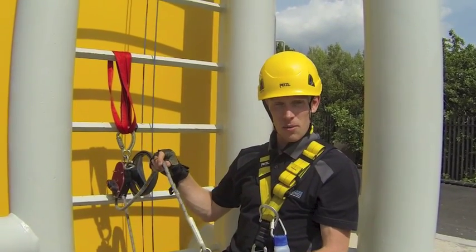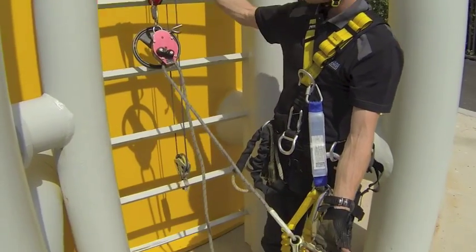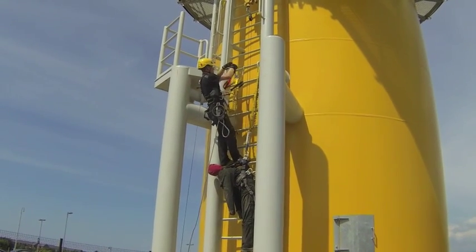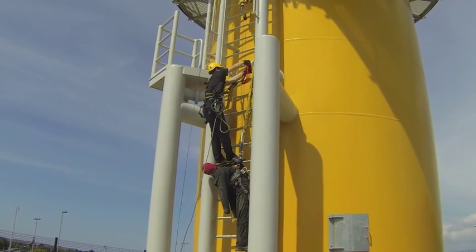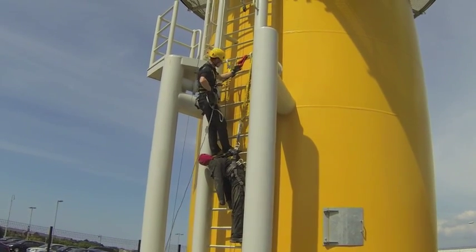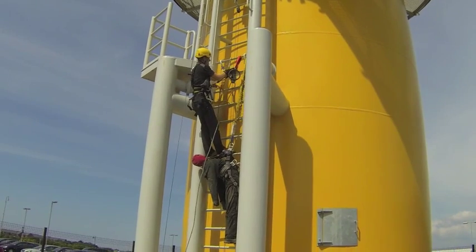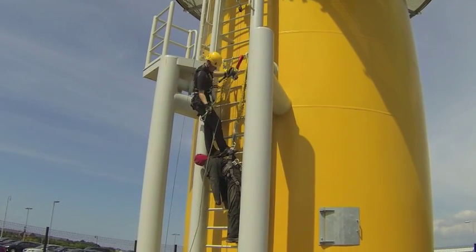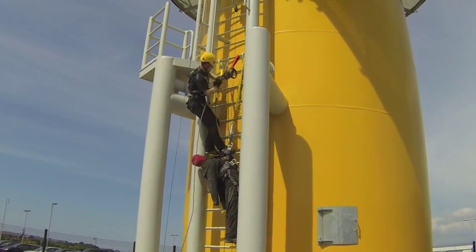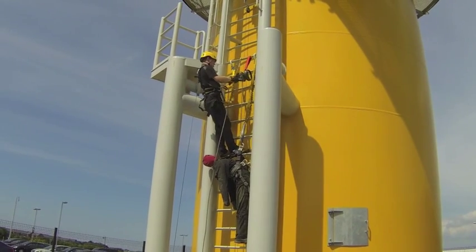The secondary attachment can now come off, and you can see there I've left enough slack so that I could reach the anchor point and hopefully reach the casualty.